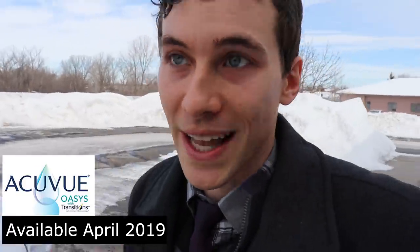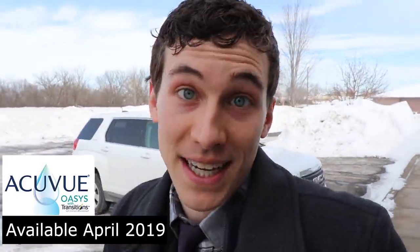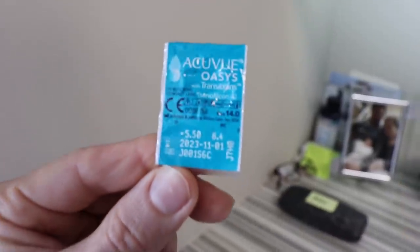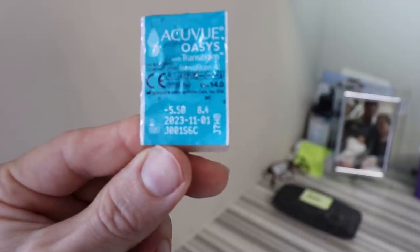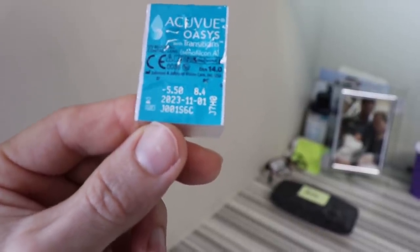I'm going to be putting on the new AccuVue Oasis with Transitions lens. It comes out on April 1st here in 2019. Currently, I'm wearing my other contact lenses, but I'm about to head into the clinic so we can put them on for the first time. Here's the AccuVue Oasis, just in the blister pack. It's an 8.4 base curve, a 14.0 diameter, and it's in my prescription of minus 5.50.